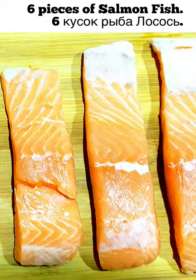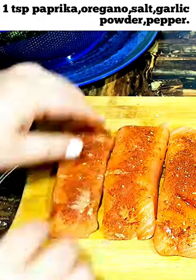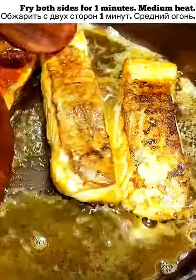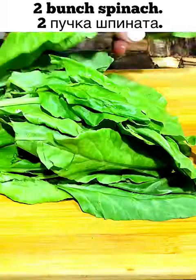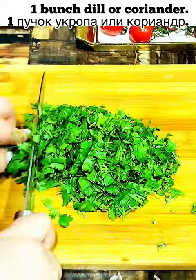I'm going to show you how to cook salmon fish with spaghetti. Season six pieces of fish with paprika, salt, oregano, garlic powder, and pepper. Fry on both sides for one minute. Allow heat. Add two bunches of spinach and coriander.